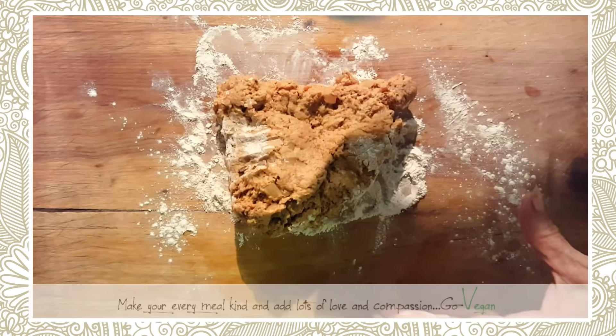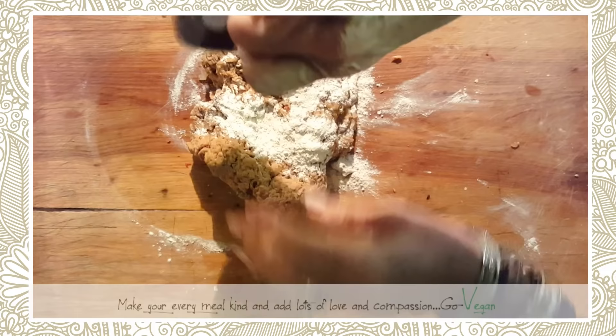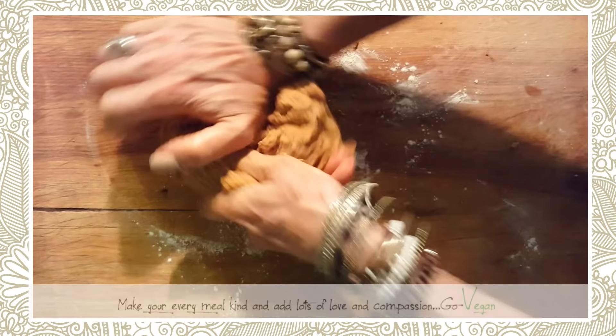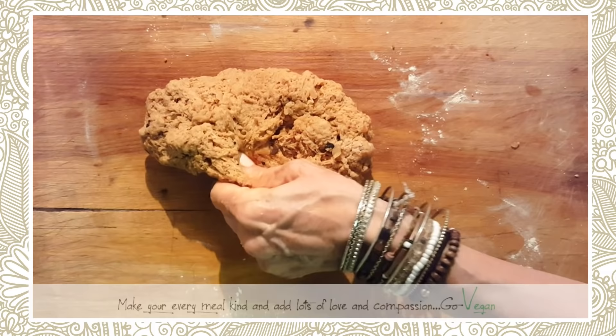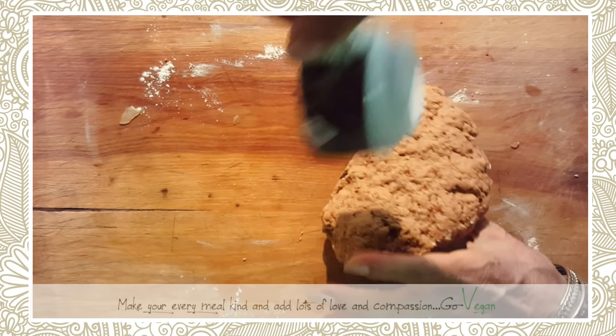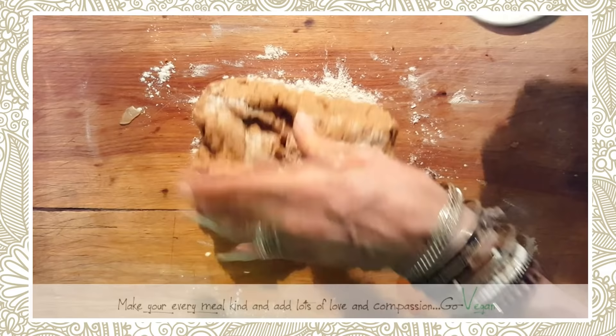Someone told me I shouldn't use my hands, but I'm Italian and our hands are our best tool — and they're always washed! When you mix this you'll notice it feels different than when you use water. I'm going to keep adding a little bit of vital wheat gluten, maybe another espresso cup's worth — that's how I measure things.